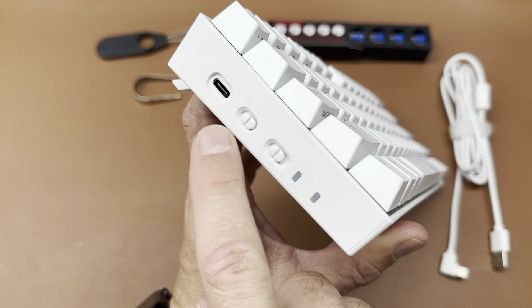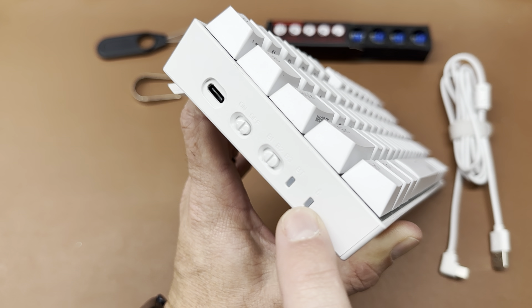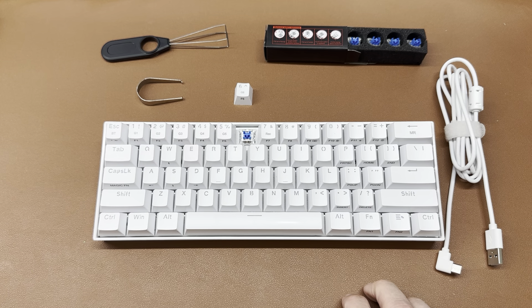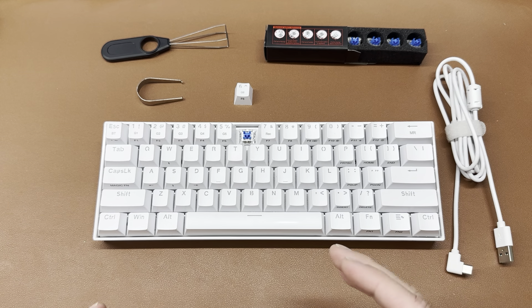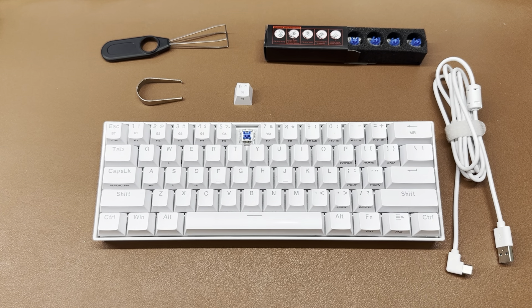On the side here we have the USB-C, an on/off switch, three Bluetooth modes, the Bluetooth indicator, and the battery indicator. When you put it in Bluetooth mode it should just start pairing and it's pretty seamless. I've done it with two different computers, two different iPads, my iPhone, and I've been able to use this keyboard with all of them.